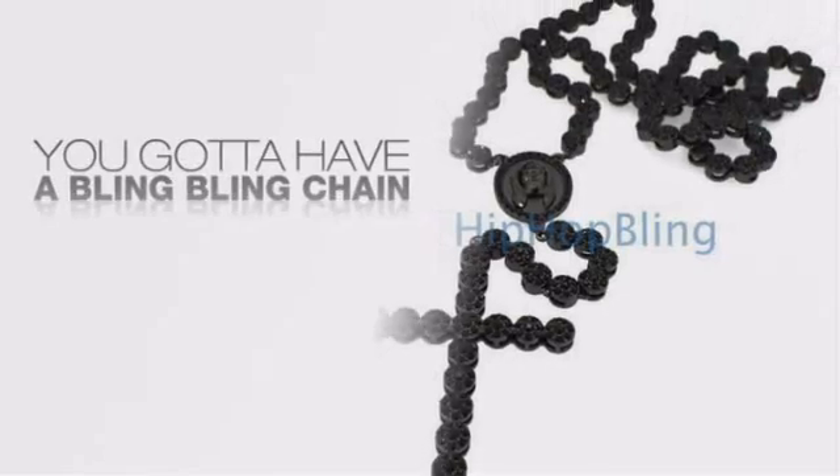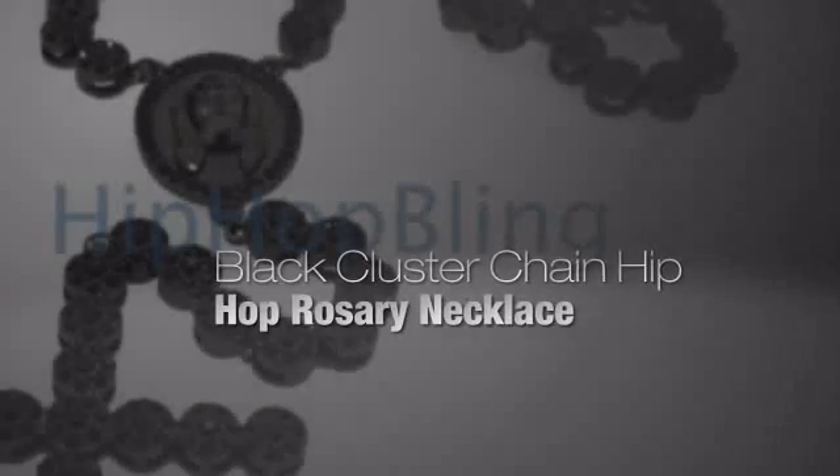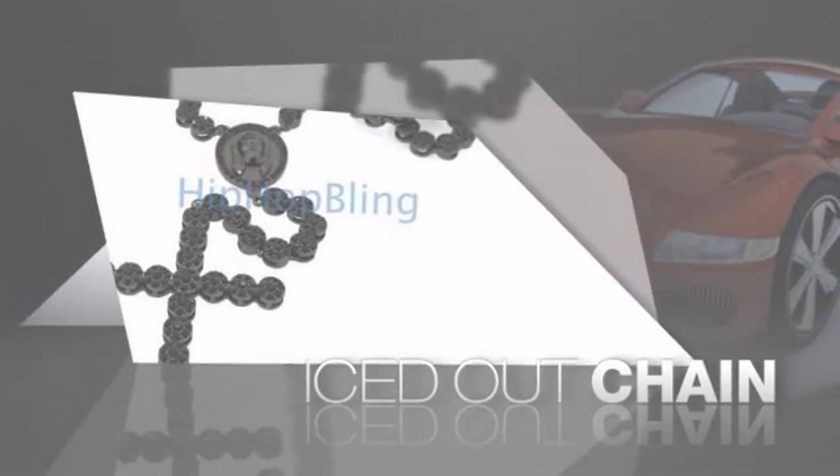Want to look like a real baller? Then get yourself an icy chain. Get the look and the feel of a real diamond chain and look like a big time baller.